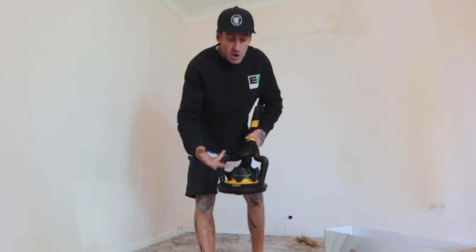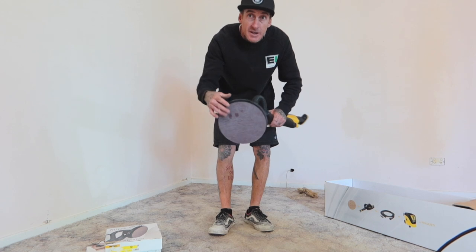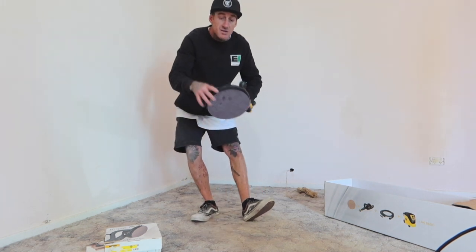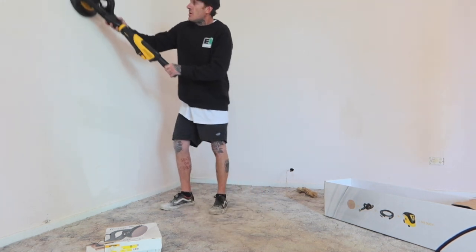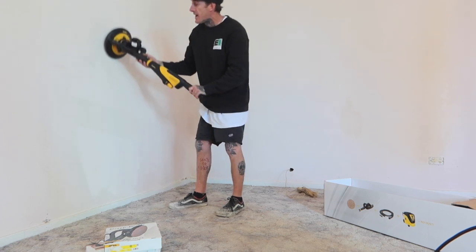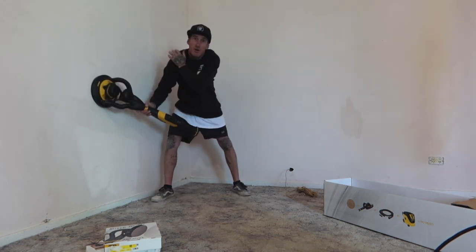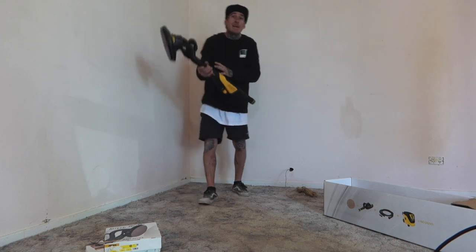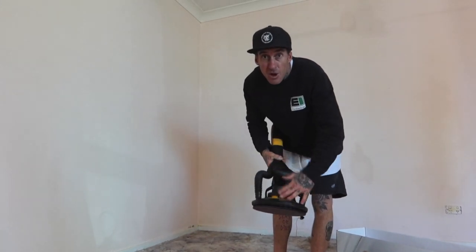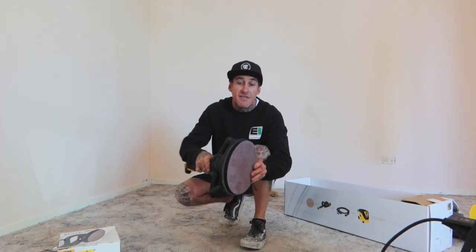Another thing with this: it's the only wall and floor sander with a 180-degree swivel. You can move it up and down, whereas with competitors a lot of the time you're going to have to be standing like this — you cannot move it 180 degrees. When you come down, it's going to hit the ground, so you end up getting a lot more wear and tear on your shoulders, arms, and wrists. Mirka stick sanders are the only ones on the market that have the 180-degree swivel.